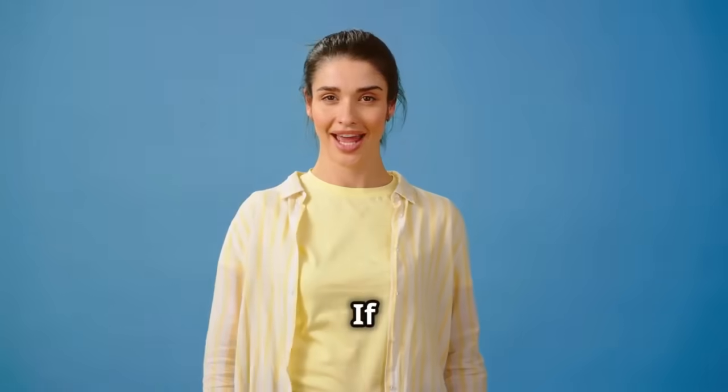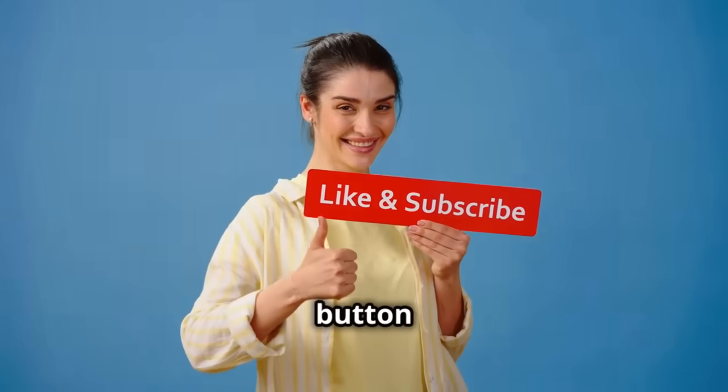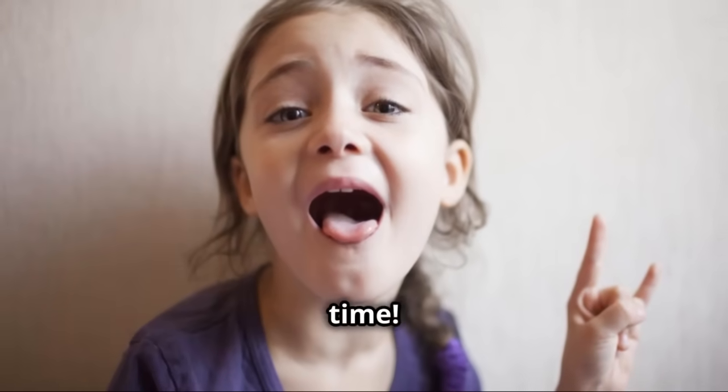All right, that's it for today's video. If you enjoyed this and want to see more awesome tips and tricks, hit that like button and subscribe. And if you have any questions or want to share your hydroponic journey, drop a comment below. Catch you all next time. Peace.